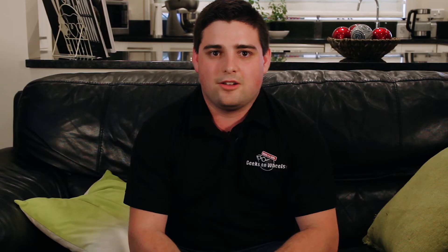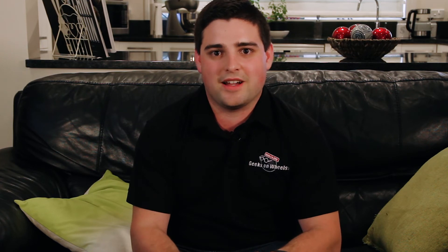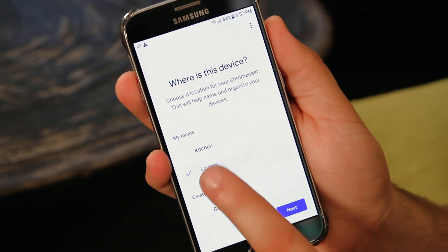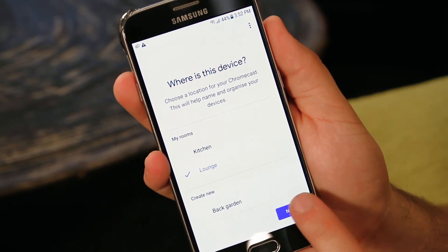Follow the steps to allocate the TV with the linked Chromecast to a room in your home, or create a new room. We're calling our Chromecast 'Lounge TV'. Congratulations — you can now control your TV with voice commands through your Google Home smart speaker.